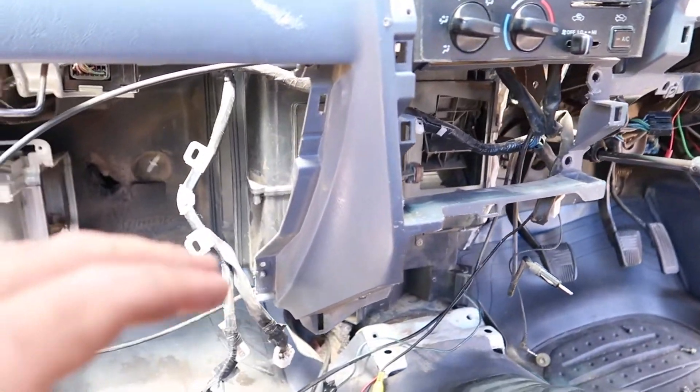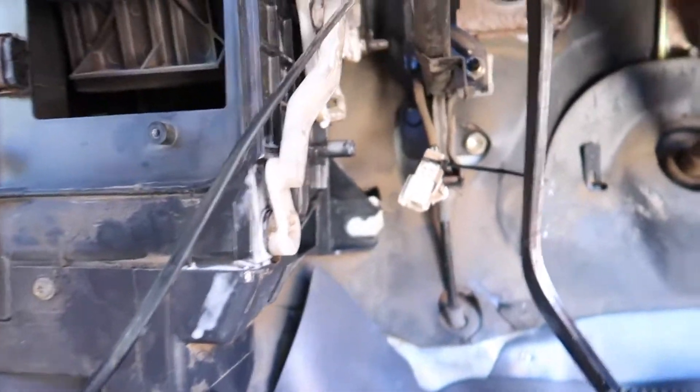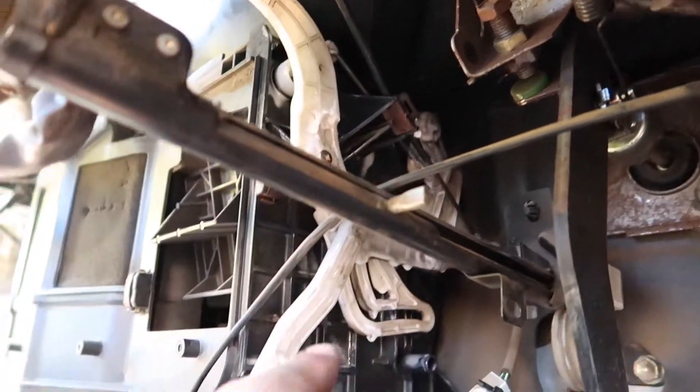That actually went in much easier than it came out, so happy with that. It's one nut up here, one bolt here, and another bolt in there.